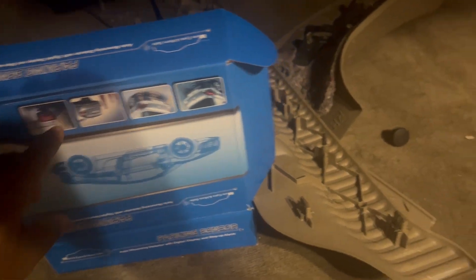I ran my wire out of my box right here, down here running wires all the way through my firewall down to that door right there.